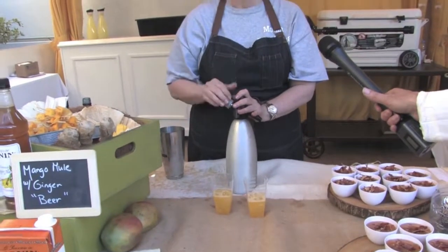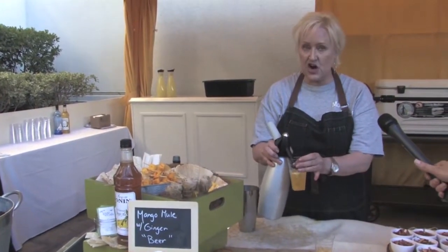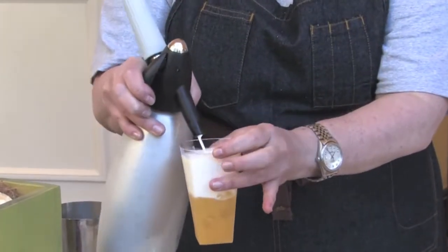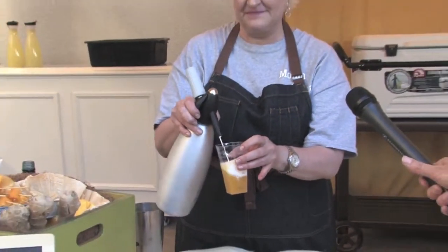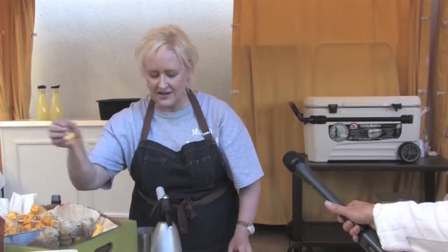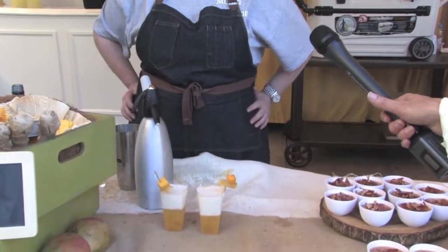The homemade ginger beer features the Monin old-fashioned ginger ale syrup along with Blue Moon beer and lime, recharged to make a really cool fluffy ginger beer on top. There's a lot of texture and layers of flavor, and we're going to garnish it with fresh mango and candy ginger. And that's the mango mule.